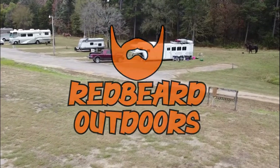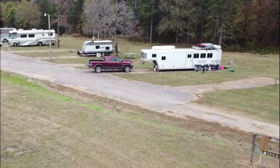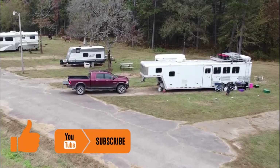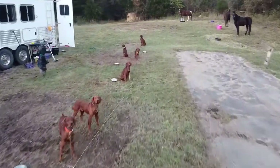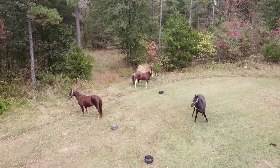Welcome to Red Beard Outdoors. My wife and I travel all over the country with our Dodge Ram 3500 Laramie Longhorn Megacab and our 40-foot Featherlite horse trailer with living quarters. We travel with our various number of Irish Setters and our three horses: Biscuit, Melody, and Tara.